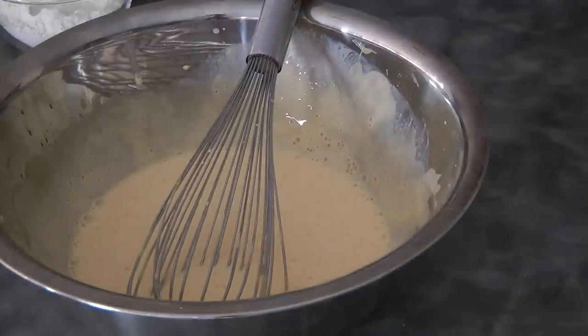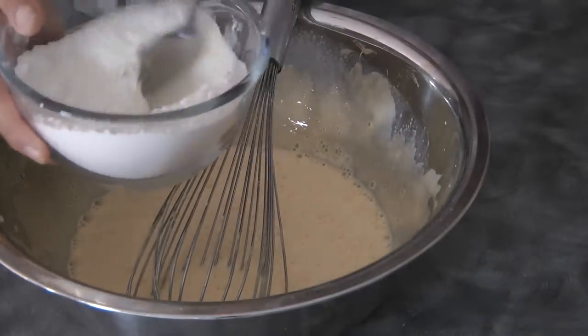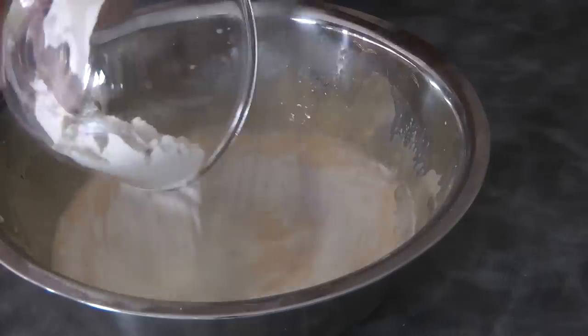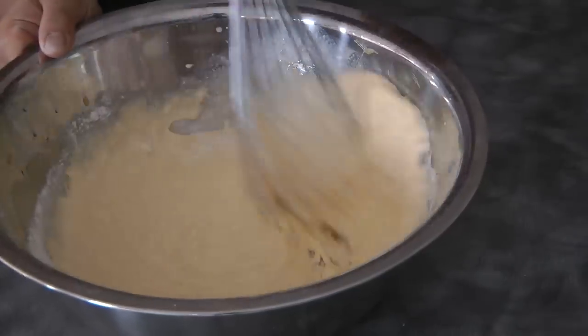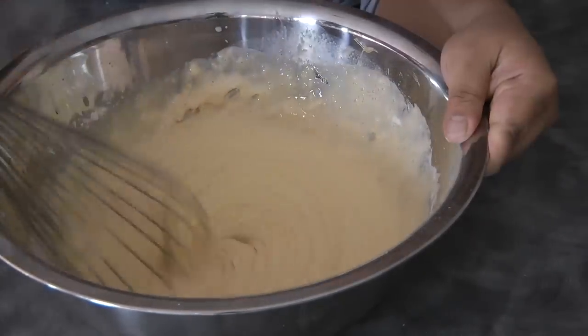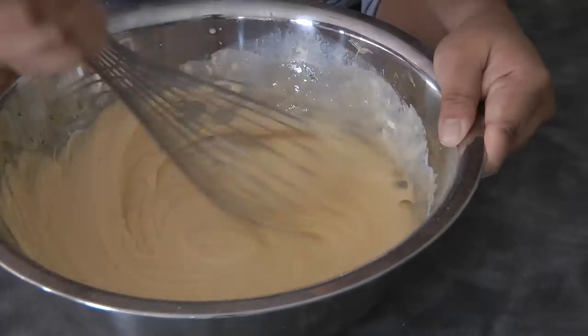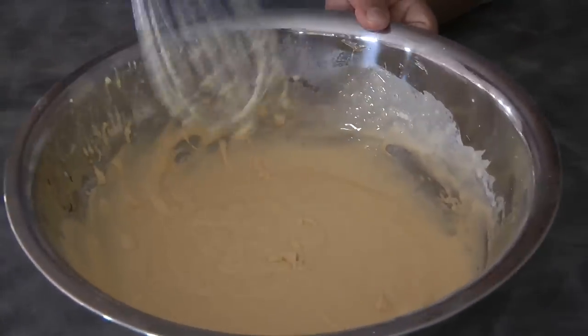Combine the cake flour and the salt, give it a mix, and then you can add this to the wet ingredients. Do not over mix — once it is combined, stop mixing, and then we're going to move on to the next step.